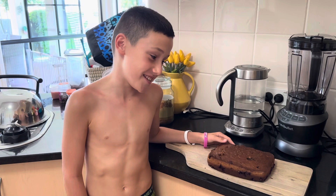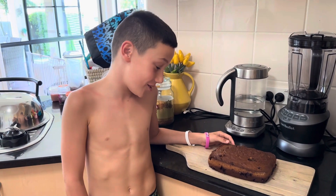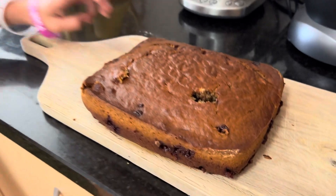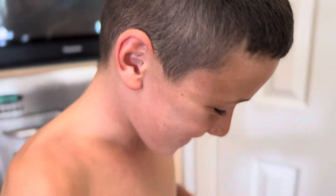This is the final product — banana bread with chocolate drops. Bon appétit. Dig into it. That's so good. I love it.